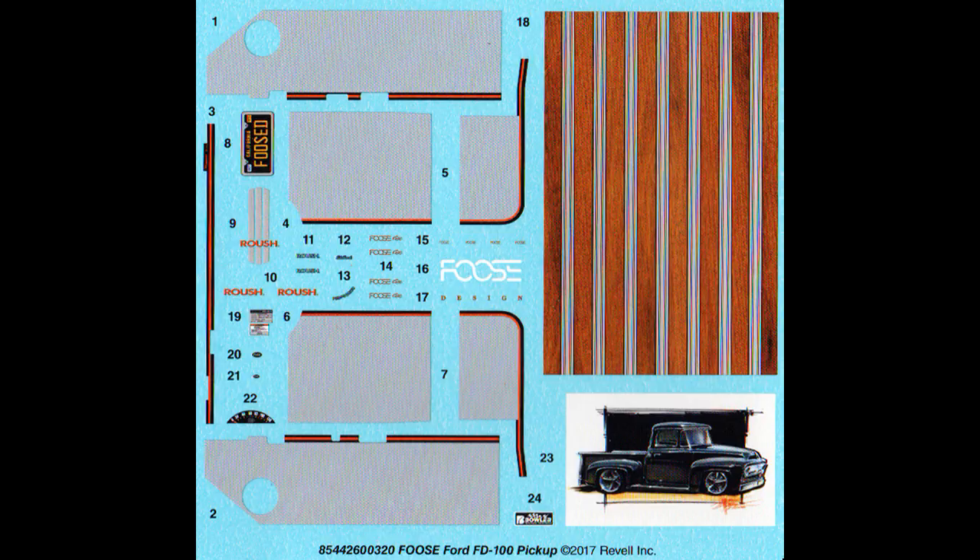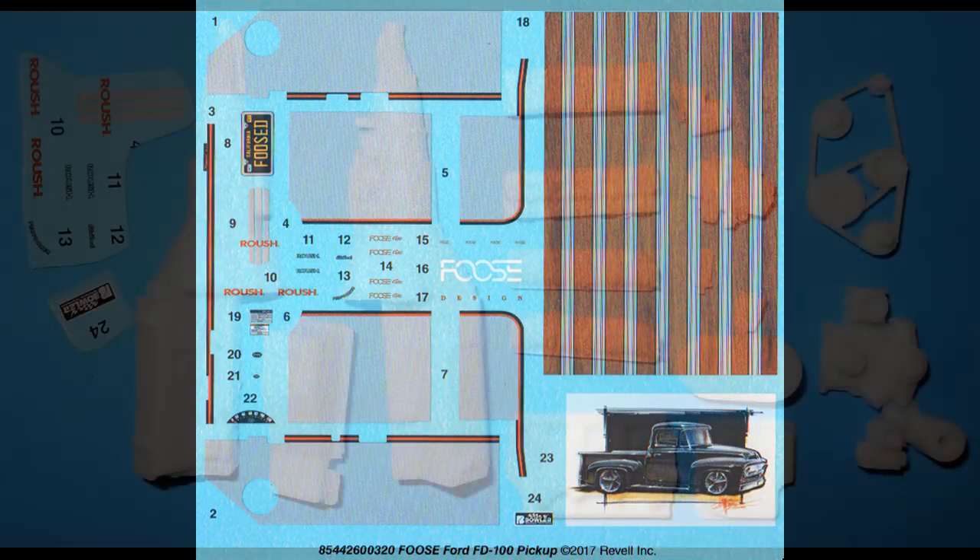Here are the decals for this kit. As you can see, they're very colorful and the registry is good. There's even a decal of the model drawing. I would suggest, for at least the larger decals, that you use some of the aftermarket setting solutions that will help them conform to the contours of your model and stick well, just to make sure that they nestle down and look like they're painted on.